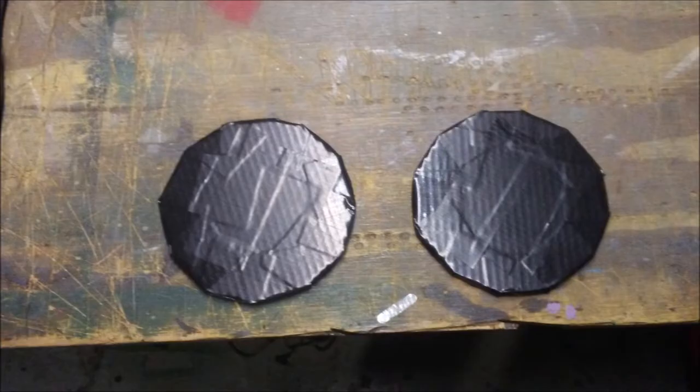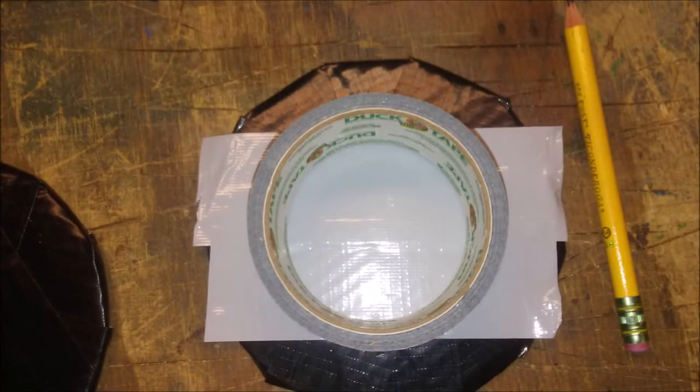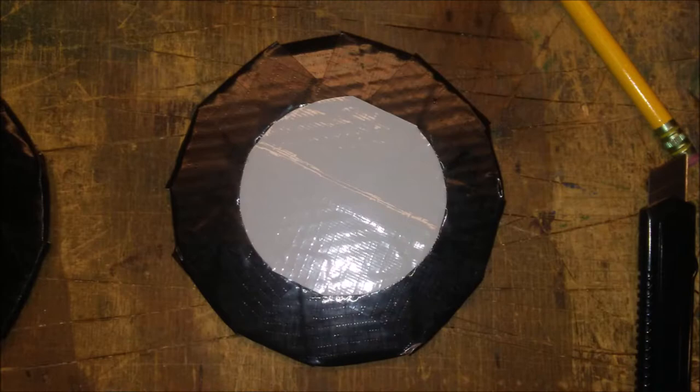Cut them out and double them up so you got two big wheels. Cover them with black duct tape. Next get two strips of gray duct tape and cover the wheel like this. Then use your roll of duct tape to draw out a circle. Cut off the excess with a utility knife.